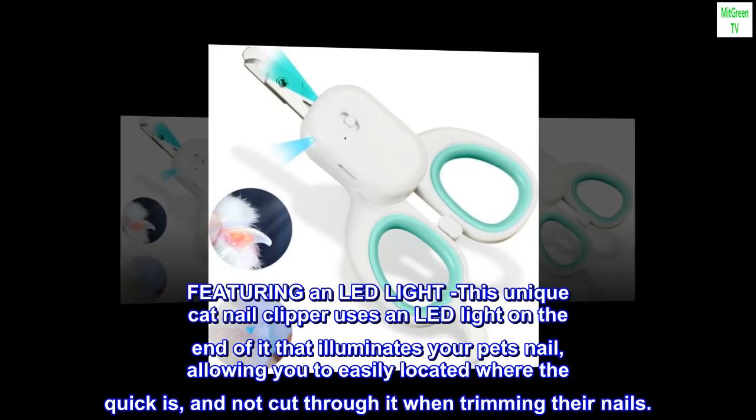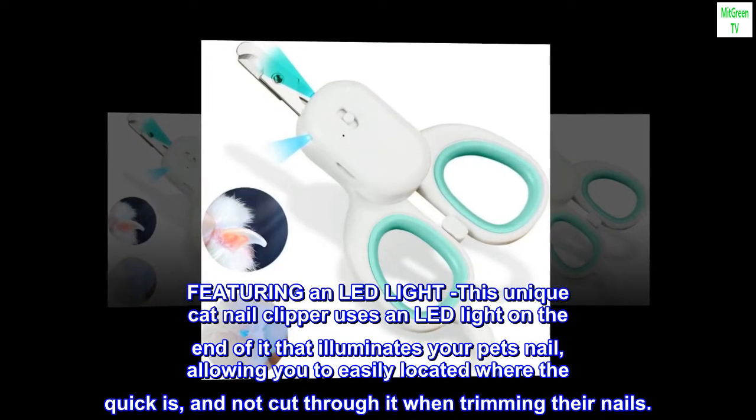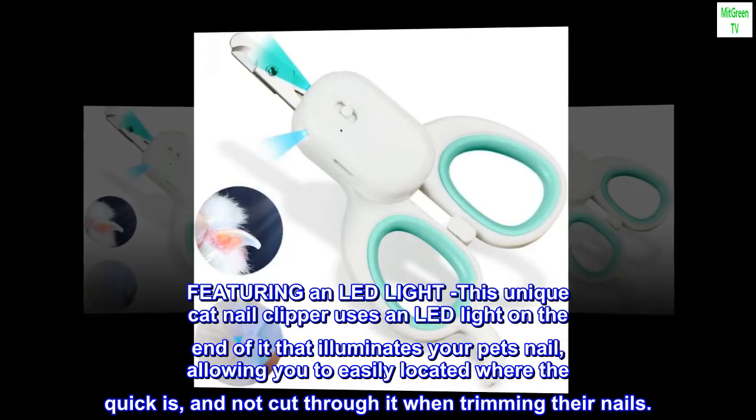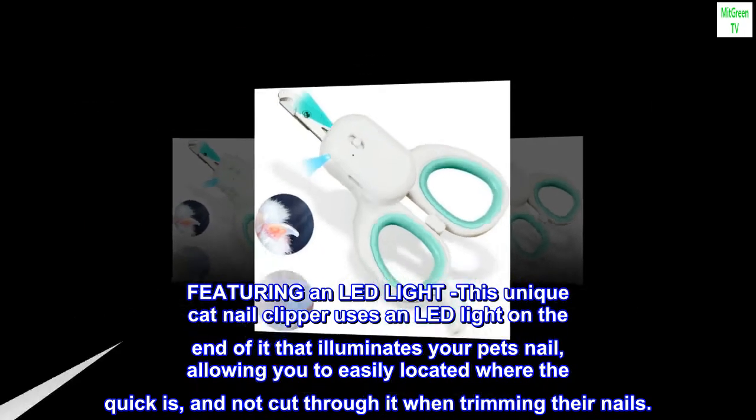Featuring an LED light, this unique cat nail clipper uses an LED light on the end that illuminates your pet's nail, allowing you to easily locate where the quick is and not cut through it when trimming their nails.